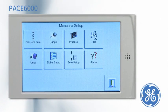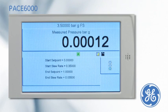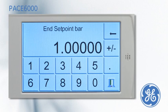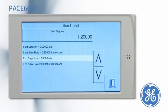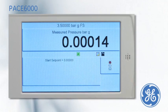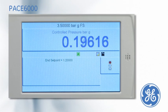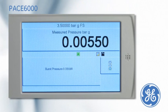For rupture point testing, the PACE has an optional burst test task. From the menu, the start set point pressure is set, and the end set point of 1.2 bar is entered, which is higher than the expected burst. The slew rate can be changed if required. The burst test is started by pressing the traffic light, and an increasing pressure is applied until the pressure is released by the burst disc rupturing. The PACE captures and displays the burst point of the device.